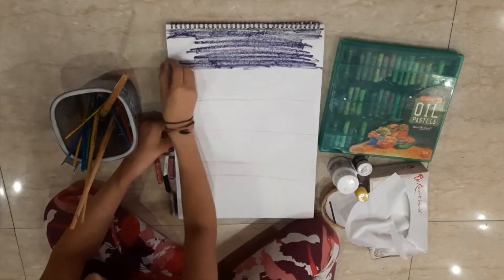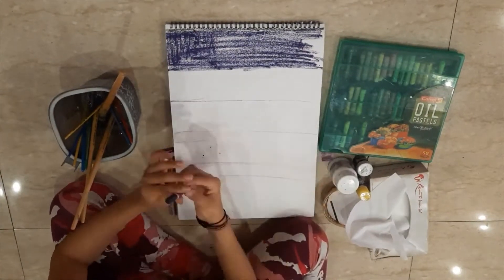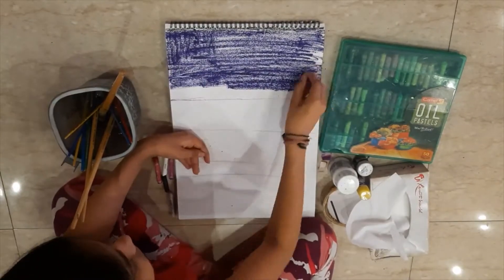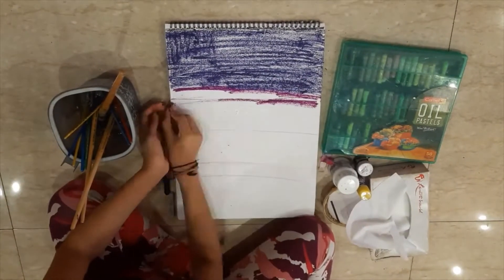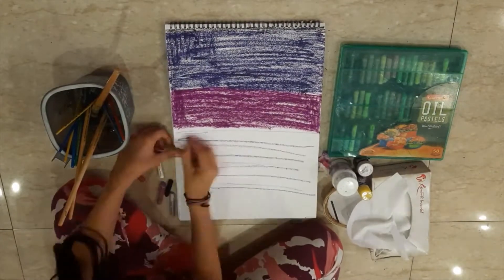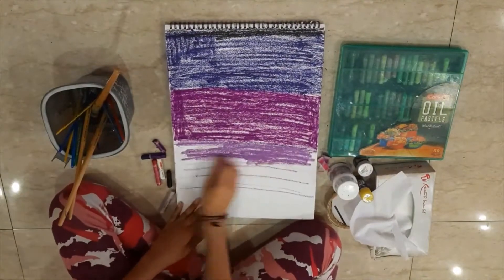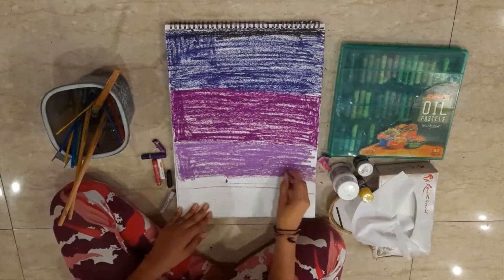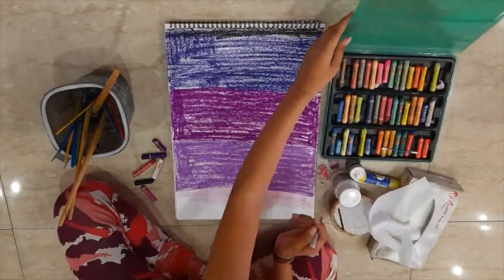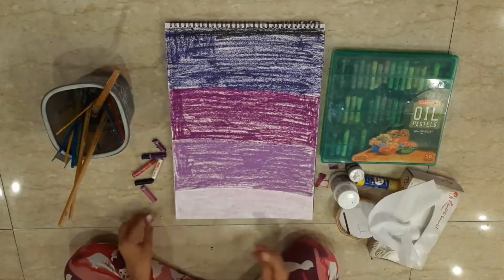I started with a navy purple — not navy blue, but navy purple. Then I took magenta purple, which is a mix of magenta and purple, available in the fruity color oil pastel palette. After that I took a new purple and colored the very bottom base with a very light purple, giving it a base.